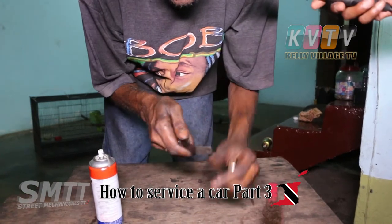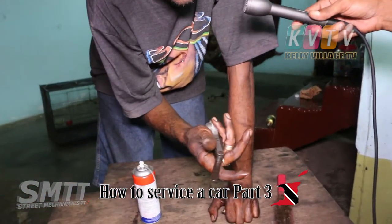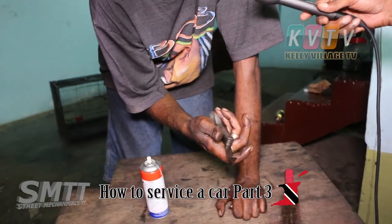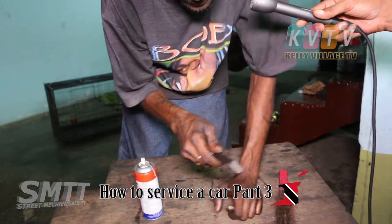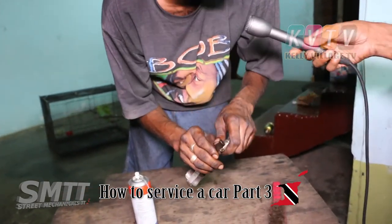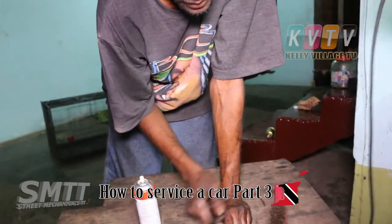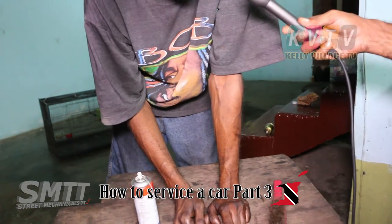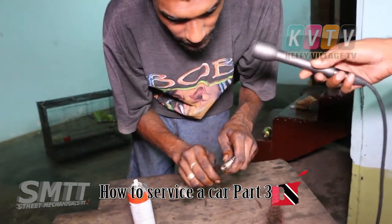Normally you could use a hacksaw blade, but we're using a feeler gauge right now. We're using 35 here. The better thing to use to clean is the wire brush — not sandpaper. The wire brush is better because sandpaper would leave residue and you could end up in real problems. Old plugs can be worse than we might think.